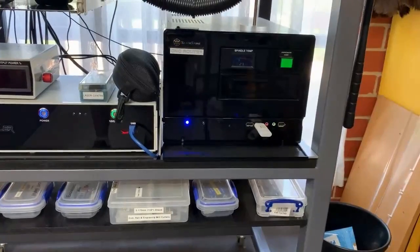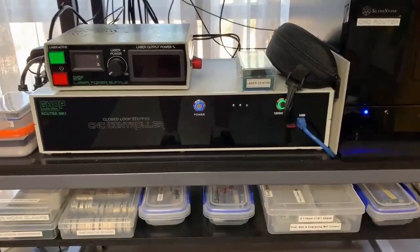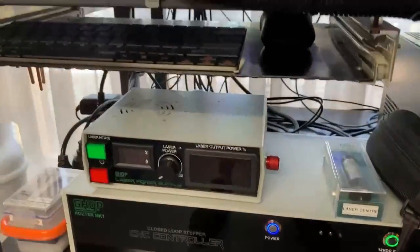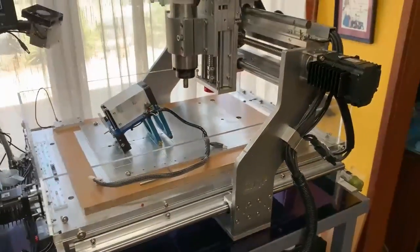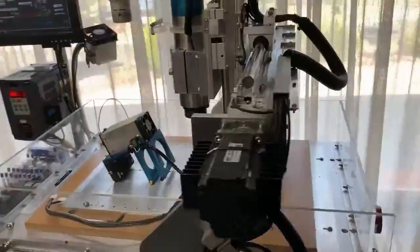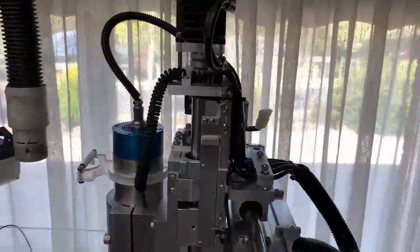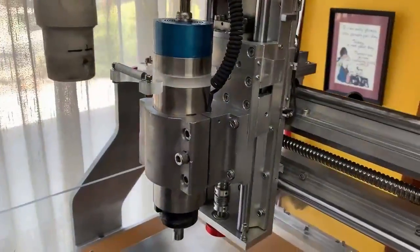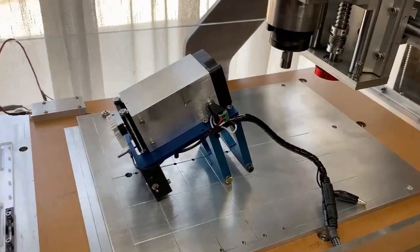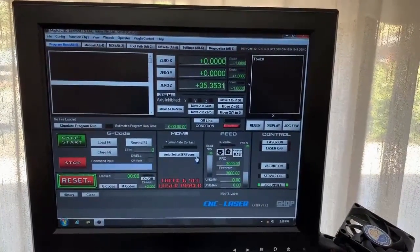Under it we have the control computer, which is Windows based. Next to that is the CNC controller for the closed loop stepper motors. Then we've got my laser control box. Moving up here we have the router itself, mostly constructed from aluminium with slide rails and ball screws, purchased on eBay. This is just the back view of the Z axis. The spindle motor is a 2.2 kilowatt VFD. And that's the Endurance laser module, which I'll show you shortly how I fit. Next to it we have the computer screen, which is Mach3.